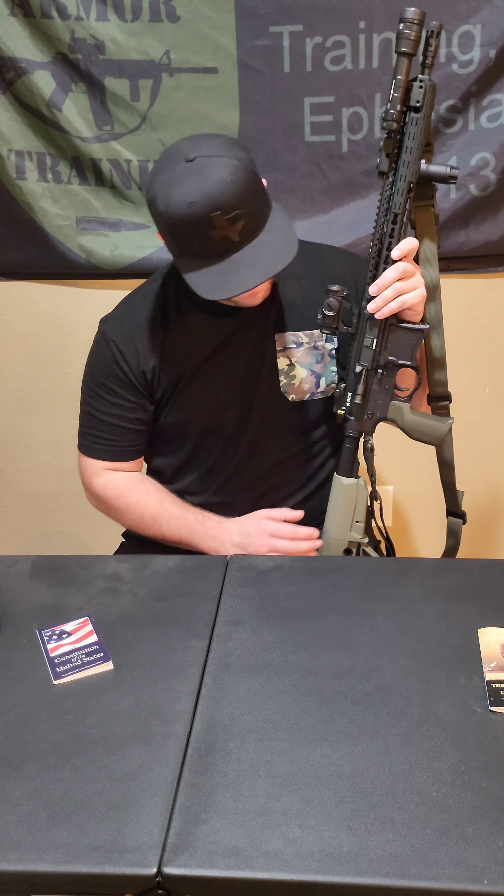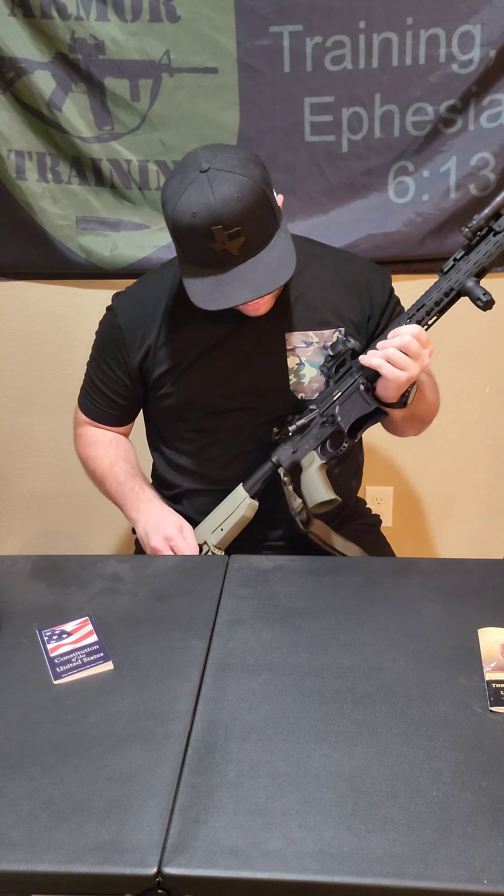BCM stock — it fits on the PWS buffer tube really well. Inside I've got JP Enterprise springs, and I believe a mid-length buffer weight, which I think is 4.4 ounces.